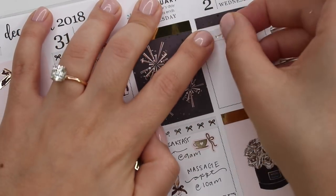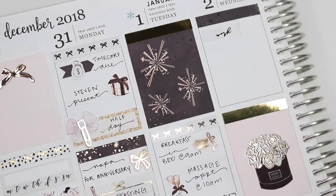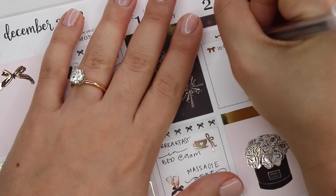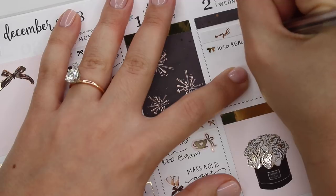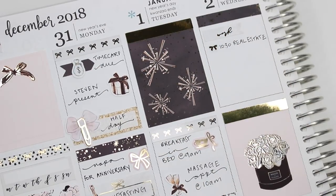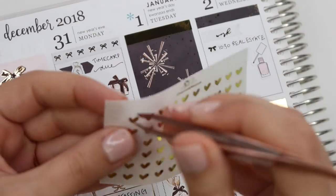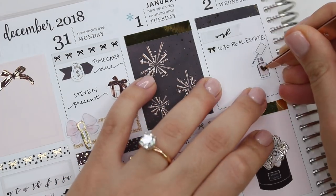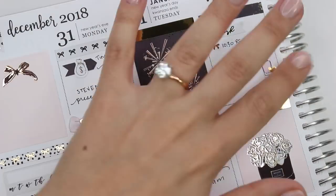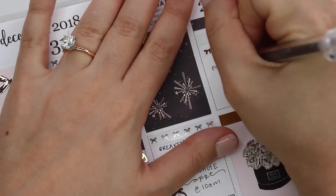Wednesday was back to work — at this point I had had so much time off and worked from home so much the week before because of Christmas. Wednesday was like the first day really back in it. I took a work flag from Paper Blush Bar and then a little bow from Tasseled Planner to mark a meeting I had. I'm also marking painting my nails with my favorite nail polish sticker from GP Sticker Studio.